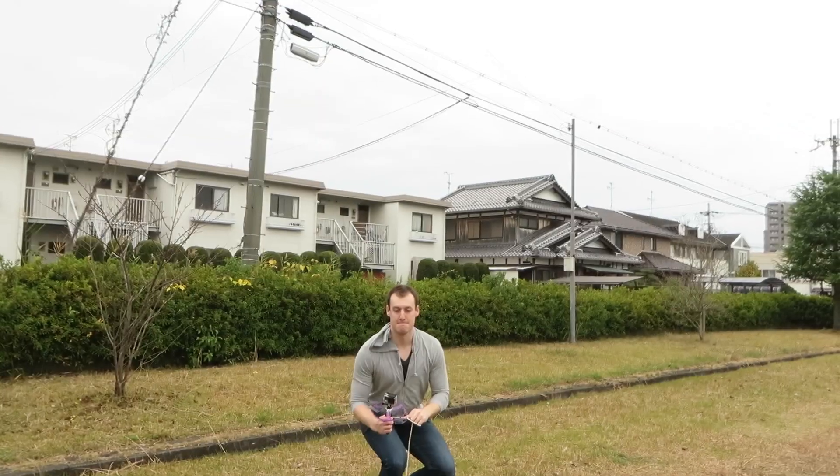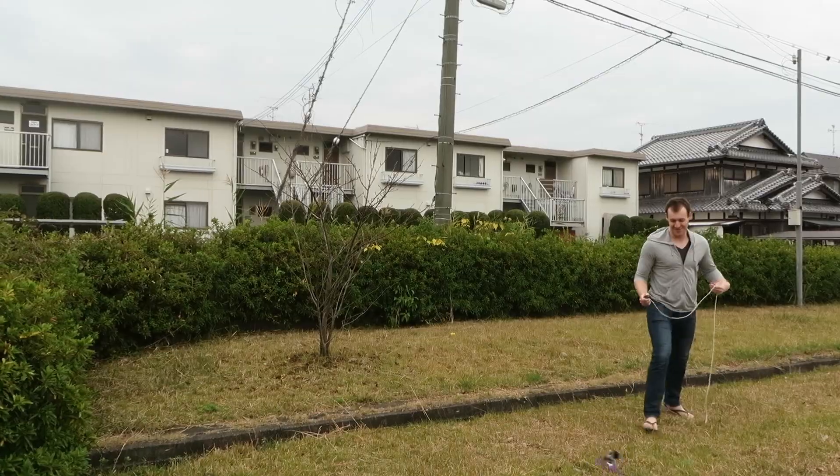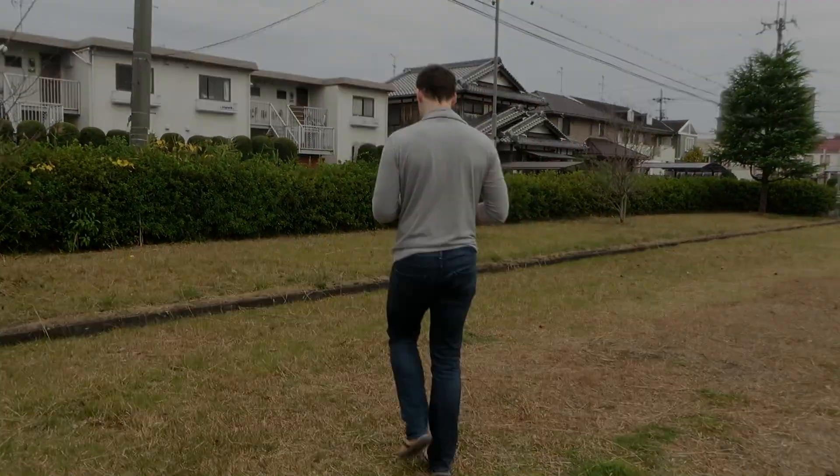After some initial malfunctions such as the string snapping when pulling it and also the blade ripping apart after one attempt, I had to use my auxiliary drone as you can see attached here. With the heavy-duty string in place I was ready to attempt again.